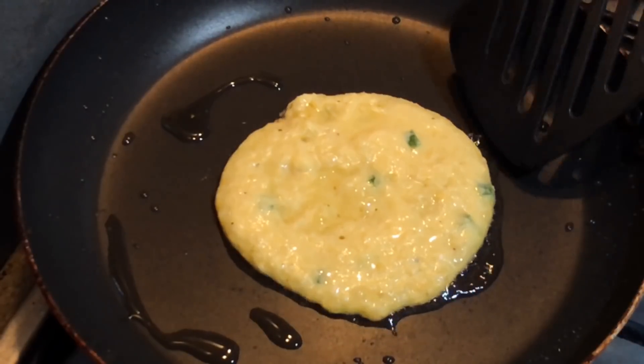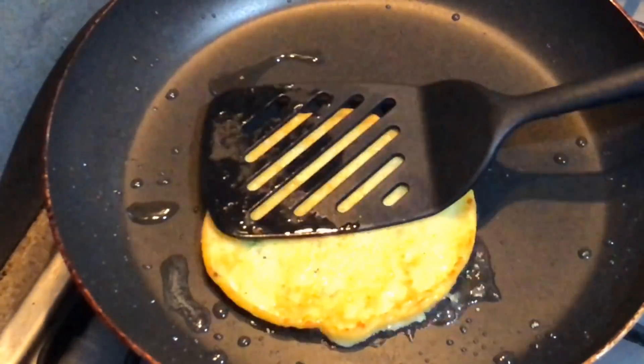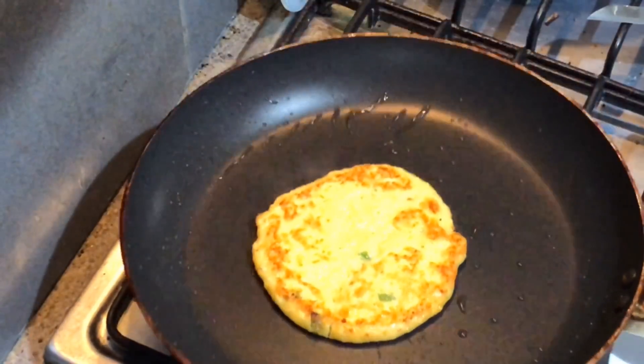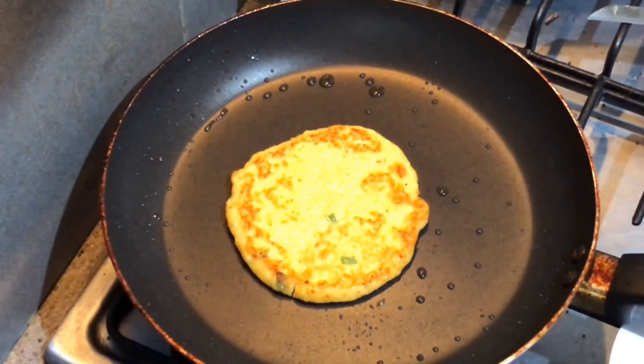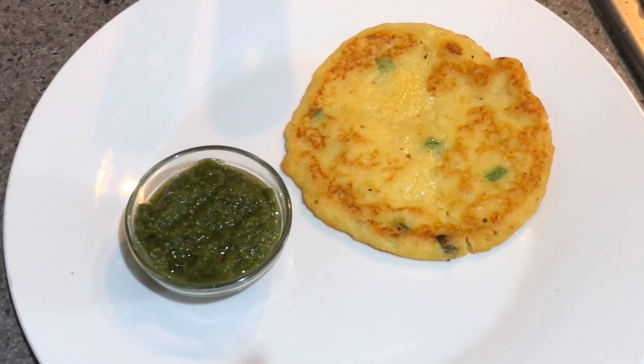Flipping the side. It's done from the front side also, so now let's serve it. Here we go — our tasty breakfast for the kids is ready!